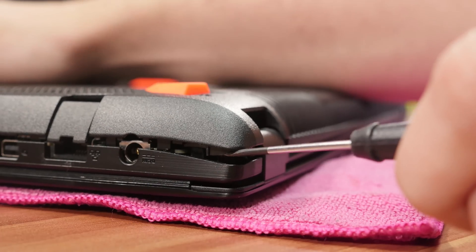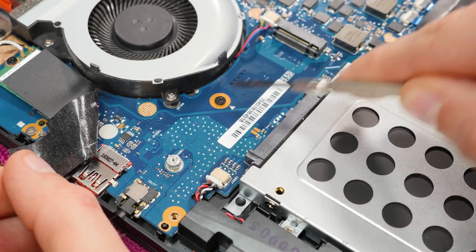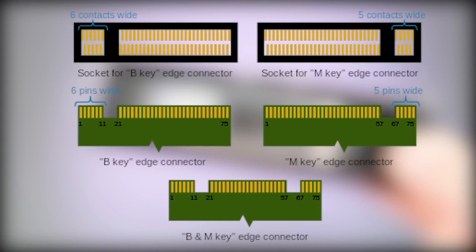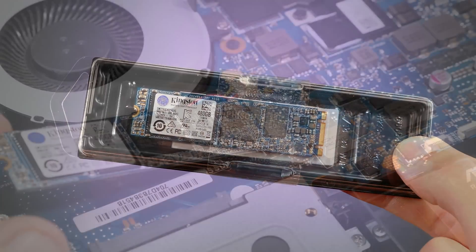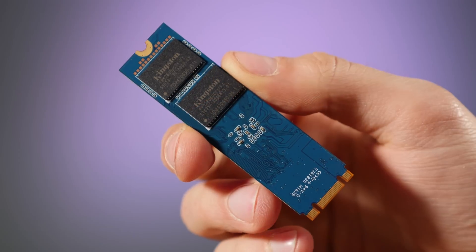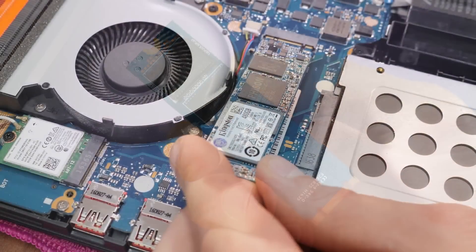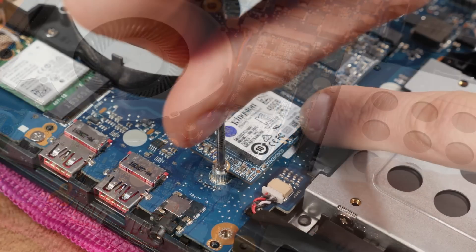On my ASUS, it's super easy to spot the M.2 SSD slot. On some other notebooks, you probably need to remove the keyboard too, because the slot could be on the other side of the mainboard. Currently an M.2 SSD has either one of three key types — B, M, or B plus M — while the socket can only have one key. As the key positions of B and M are slightly different, the M.2 SSD can only be installed one way. Also, they have different length types, so make sure you check what you need before you buy your SSD.